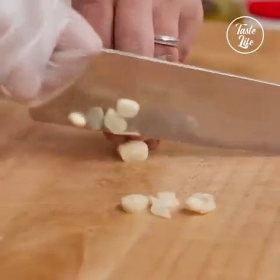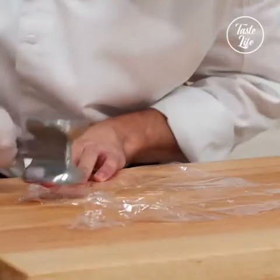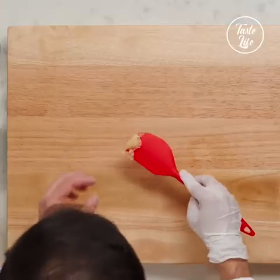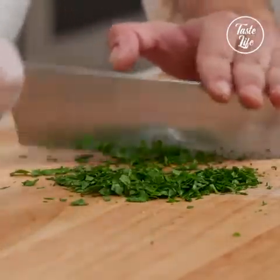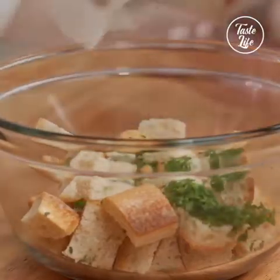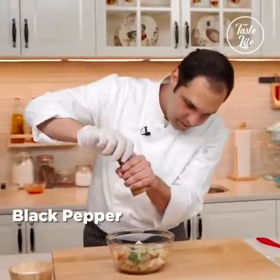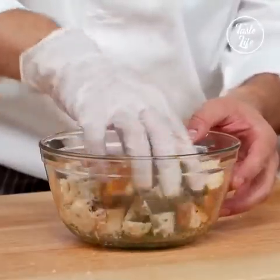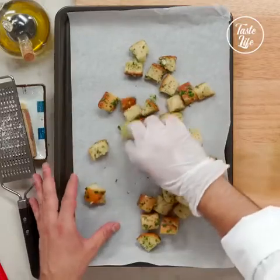I'm just gonna slice it like this and cut it. I'm gonna use the spatula to get them off the board. Now parsley time — I'm just gonna chop it up as finely as I can. Parsley and paste, a little bit of salt, using extra virgin olive oil. I'm gonna add a little pepper — not too much. Don't add too much gruyere cheese at this point; we will add more. I'm gonna go ahead and pour my croutons in here, kind of separate them out a little bit.